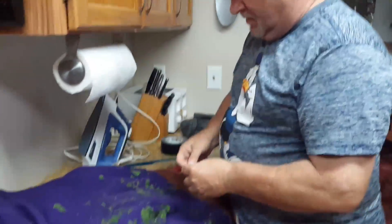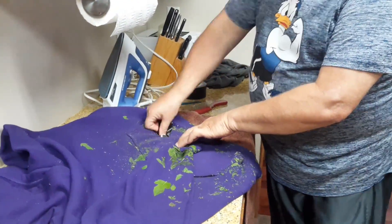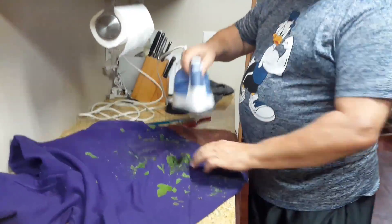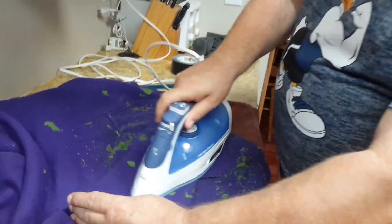You can also use tape. Tape gets some of it off, but it doesn't do a really good job — you've got to really work hard at it. What you want to do is take your iron, a regular house iron, and run it over the top of these things.